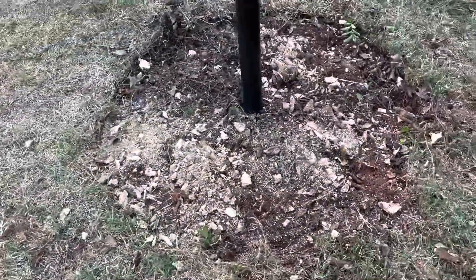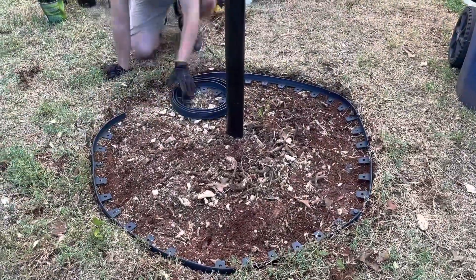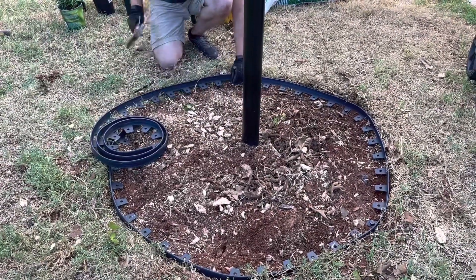It ended up being quite a challenge, but we did eventually get the holly trunks down to pretty much flat, and it was time to put in our new rubber border. We picked this up from Home Depot, and it comes with these little nails that you nail it into the ground.